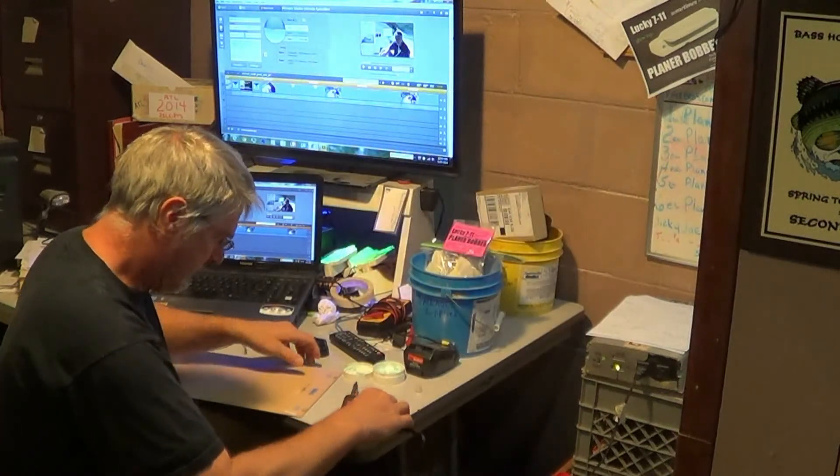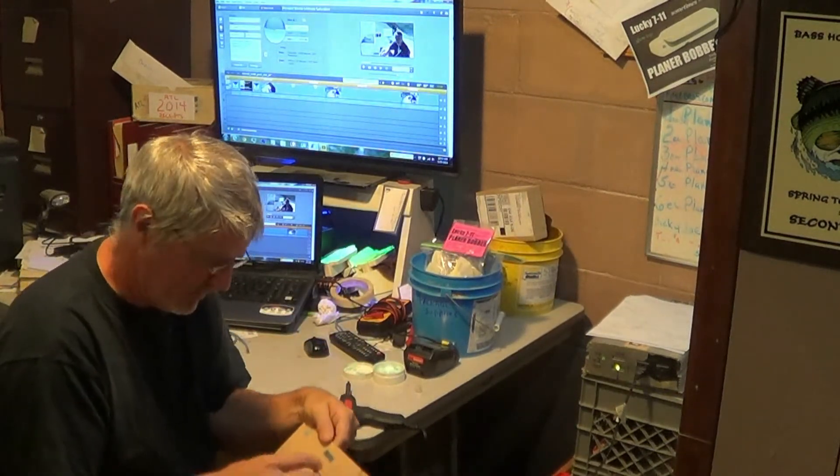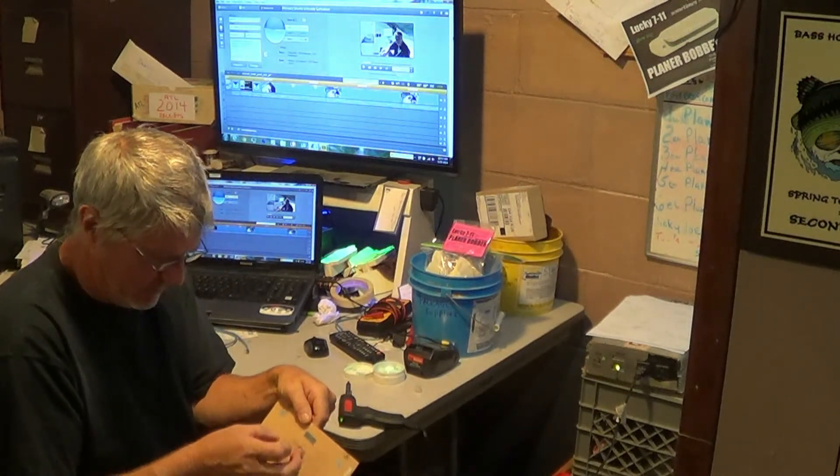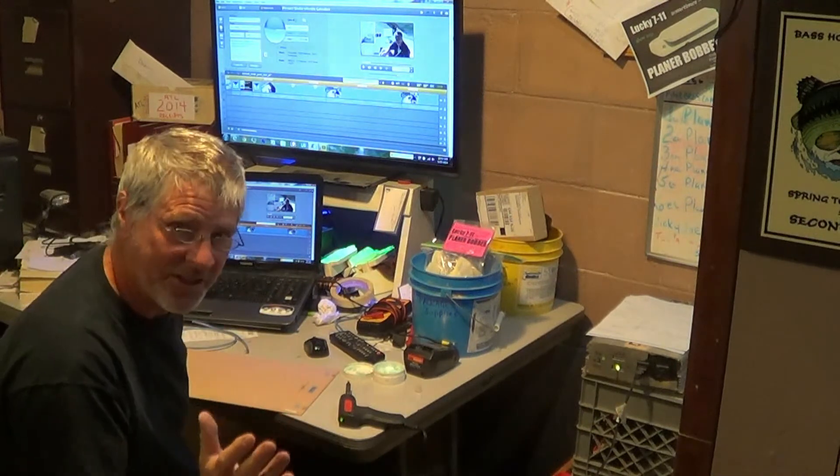Thank you. Alright, well that's what we do down here in the all solar powered workstation. Solar Tech TV — always something going on here.